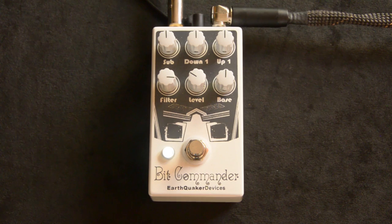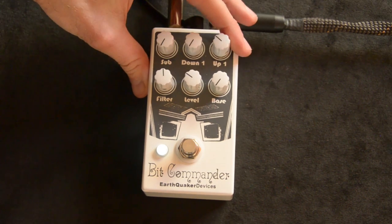So this thing is a monophonic guitar synth, which means it's really meant more for single notes rather than chords. If you tried to play a chord, it's cool, but it's more scrambling. So we'll start with the up one.